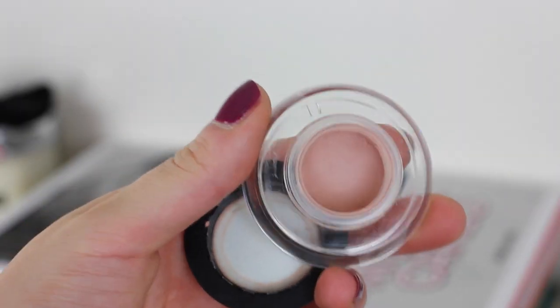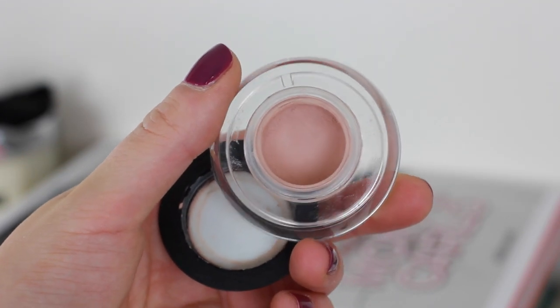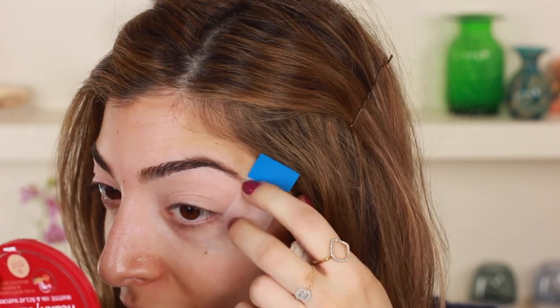Whenever I'm packing on loads of eyeshadow I always use a good primer. This Sigma one is so good because it really, really primes the lids in terms of making eyeshadows last so much longer and appear so much more vibrant. I love these — they are a staple in my routine every single time I do a smoky eye. I cannot be without them ever.